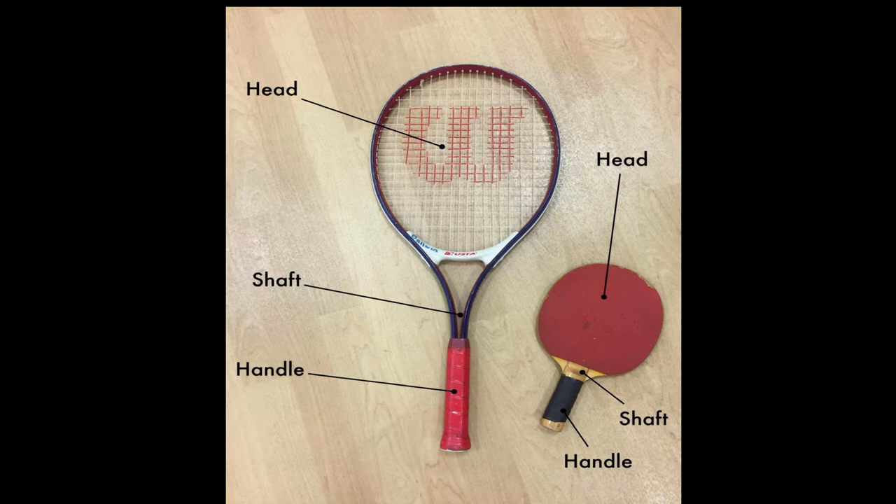Before we begin, we need to know the parts of the racket. The large flat area where we hit the object is called the head. The area where we hold the object at the end is called the handle. The area that connects the handle to the head is called the shaft. At the top we have the head, in the middle we have the shaft, and at the end we have the handle.